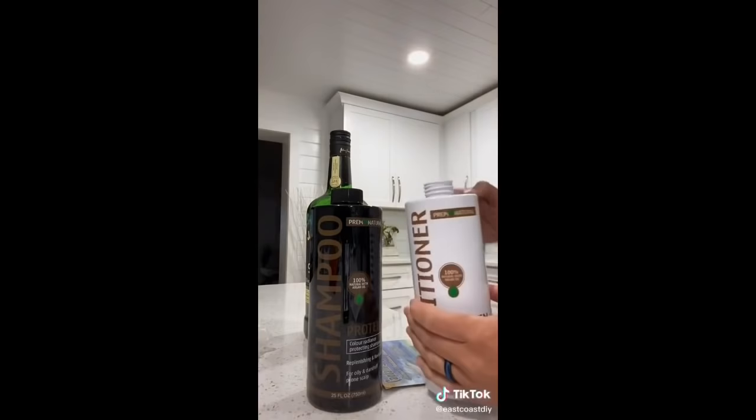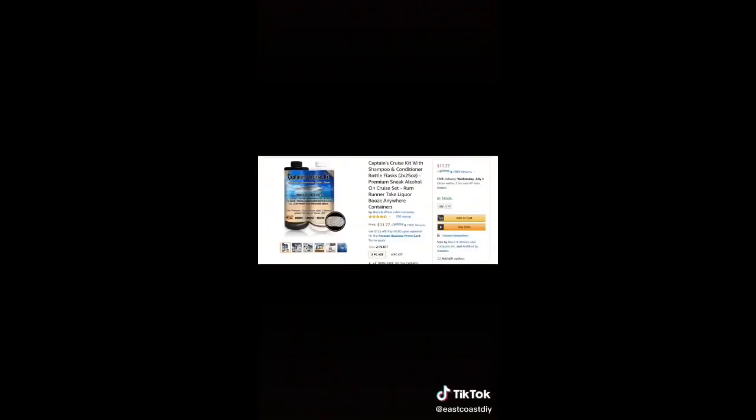Even if you're not going on a cruise anytime soon — a glass-free beach, camping trip, anything like that — these bottles are so good. Good luck, guys.